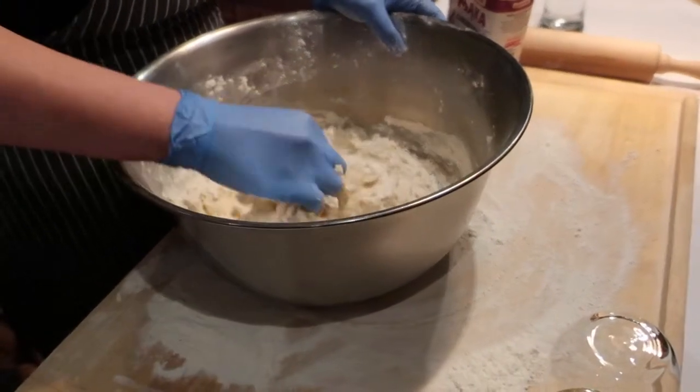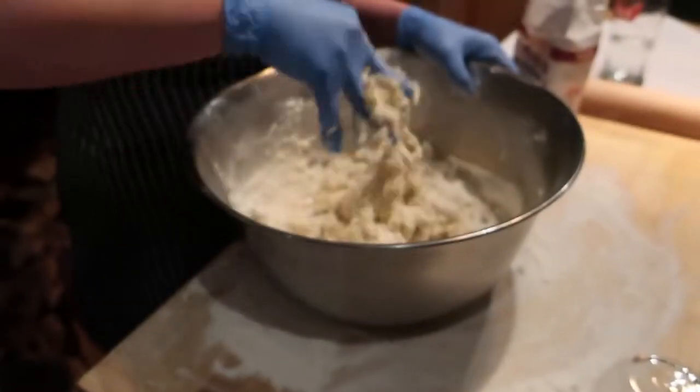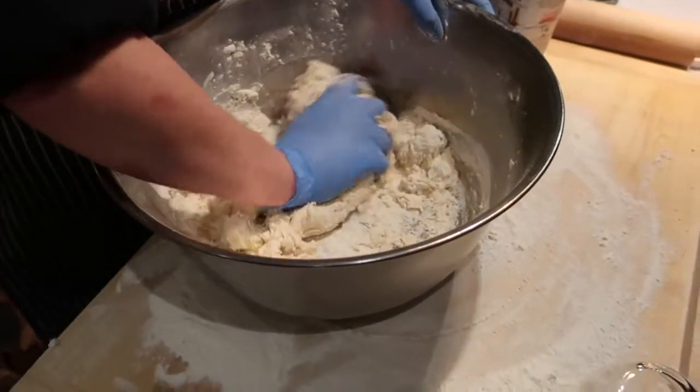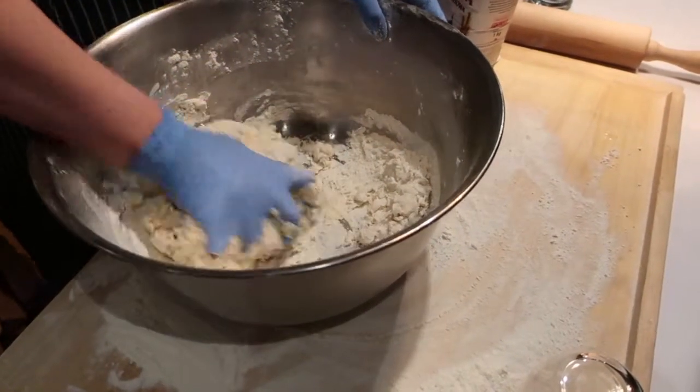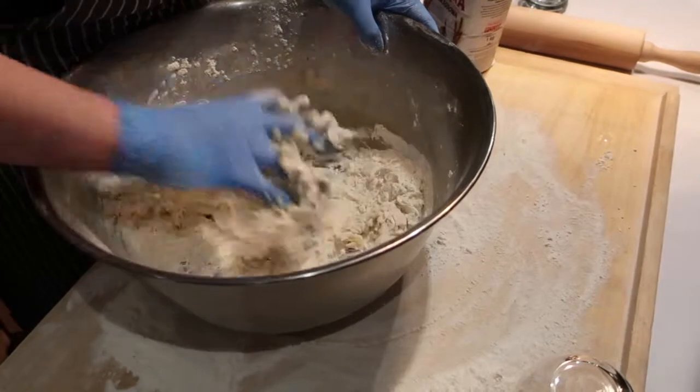And now we will mash everything together, actually. This is Russian stuffing, yeah, this is actually only four ingredients. This is something like mashed potato, coated cheese, fried onion, salt and pepper.